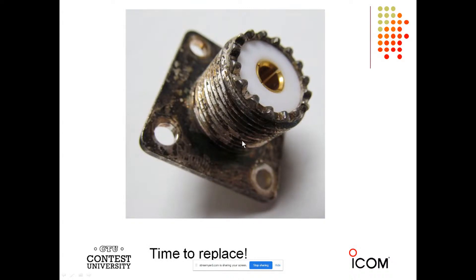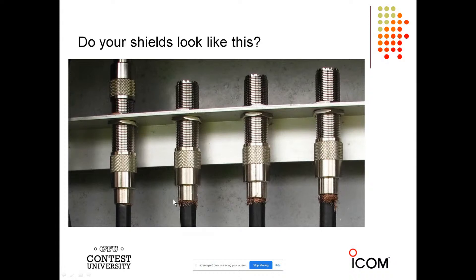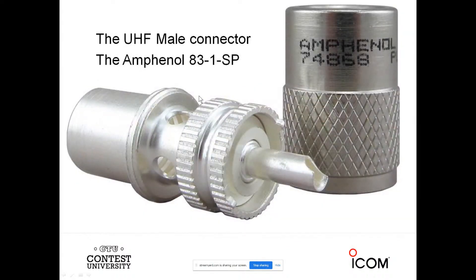Look at the corrosion on this SO-239 — you want them to look like new. Here's a station where the shields are just shoved into the back of the PL-259 with no solder, nothing — this is not correct and will cause problems. One way to do it is to solder the shield over the back of the connector; it has to be a silver-plated connector, but this works very well, because I don't like soldering through those holes since I melt the dielectric. So I solder over the back.